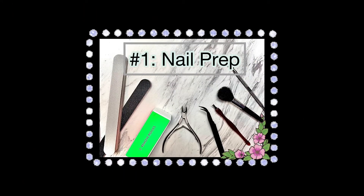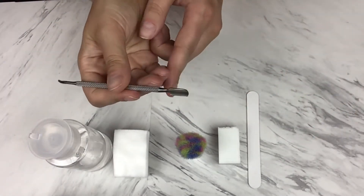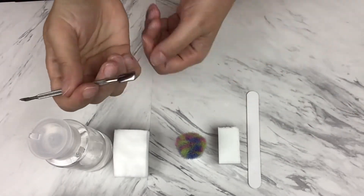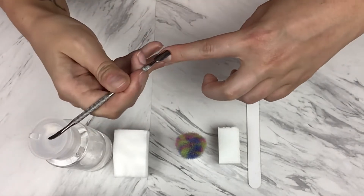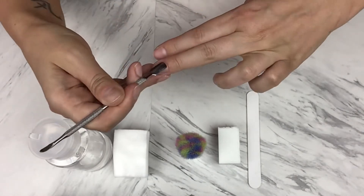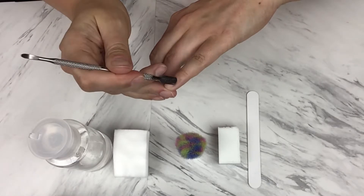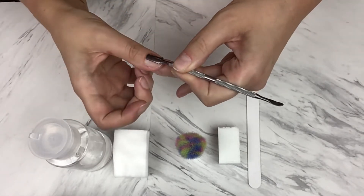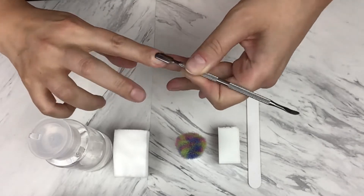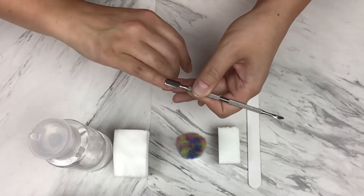First, I like to start with nail prep for all of my nail videos. Every time I do my nails, I do nail prep. These supplies don't come with the nails — they only come with the double-sided sticky tabs. All of these items you need to get separately, but they are super affordable and I always provide links in the information section of each video. If you have any questions, let me know in the comments — I try to respond as quickly as I can.